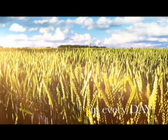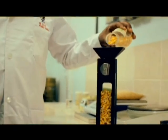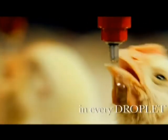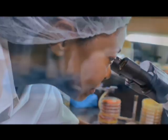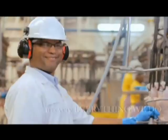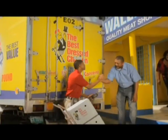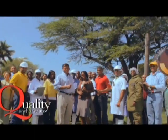In every day, in every grain, in every hand, in every droplet, in every standard — in everything we do. The Best Dressed Chicken: quality is who we are.